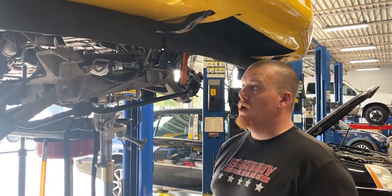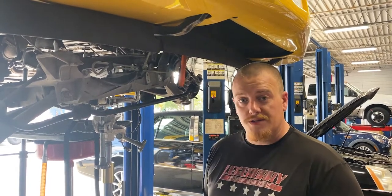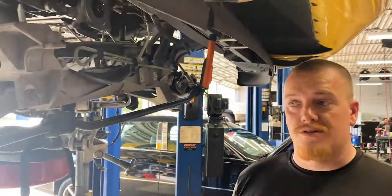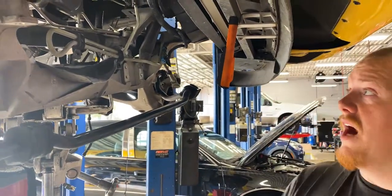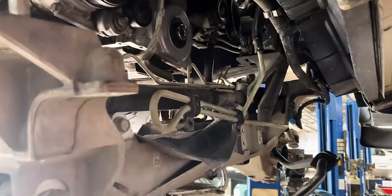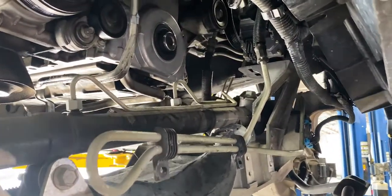Once we got that straightened out, we did our routine inspection of the vehicle. We did find a pretty substantial oil leak on this one. Very common on all the LS-based engines in most of the generation Corvettes, basically the C5 and C6. The front crank seal and oil pan were the culprit on this one — more so the front crank seal.